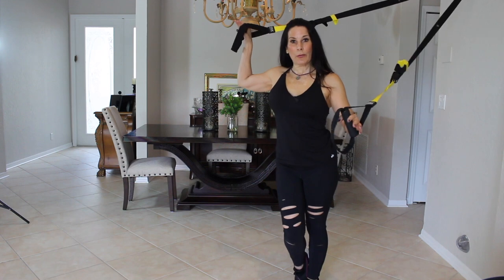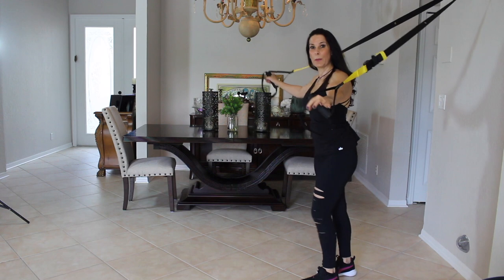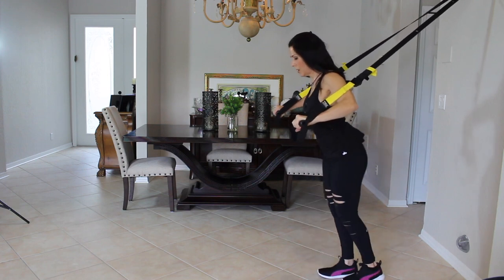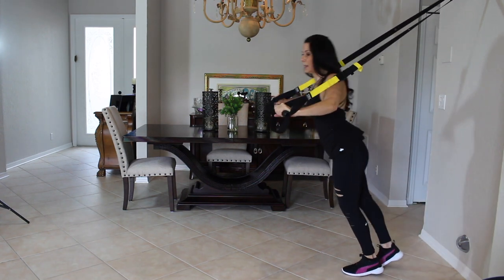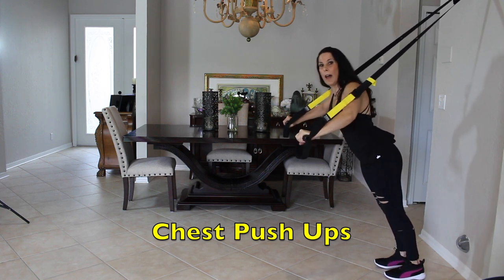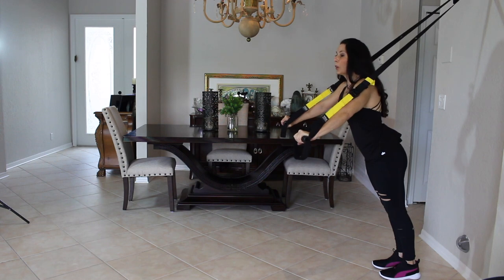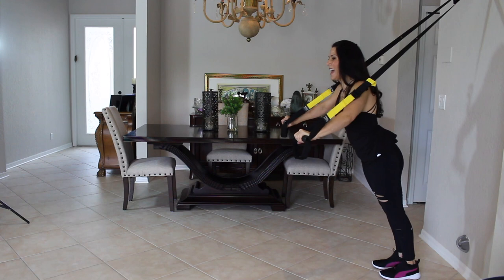Now we're going to start all over again. We started with chest — we're going to do another chest exercise. This one is going to be a wide push-up. Before we had our arms close to our body; now we're going to do it with our palms facing the floor — a real push-up. Depending on where you put your feet, it depends how hard and deep this push-up is going to be. Let's do ten of these together. We're looking forward, neutral neck, core is tight.